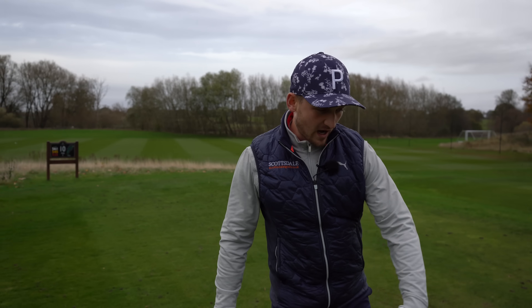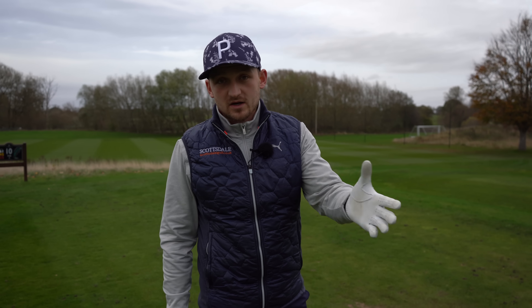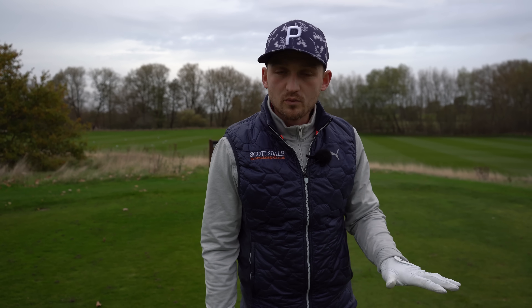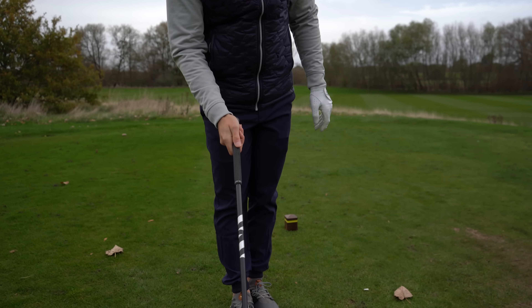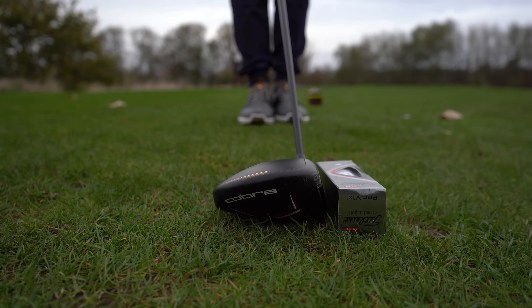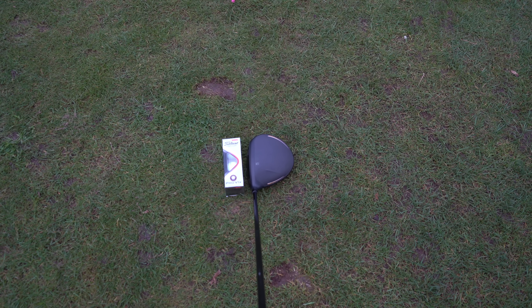With a driver we don't want our hands too far ahead — it's already a low loft club. I have 10.5 degrees on this; you've probably got somewhere between 9 and 12 on yours. I love using this golf ball box because of the height it gives you to work against. I'm now going to place it right in the middle of the box — on my Pro V1 box it creates like a triangle. You can see that from the player cam perspective.